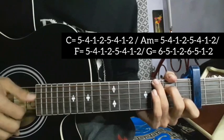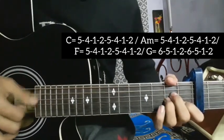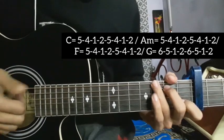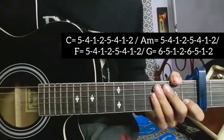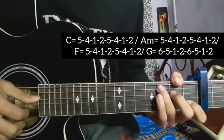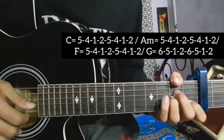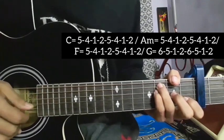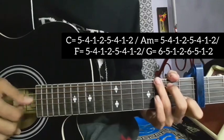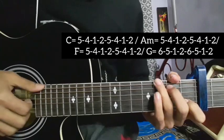Okay, so according to the chord sequence it's C major, A minor, F major, G major — doing the five-four-one-two pattern. Now I want to do this in the minor versions: Cm, Am, Fm, Gm.